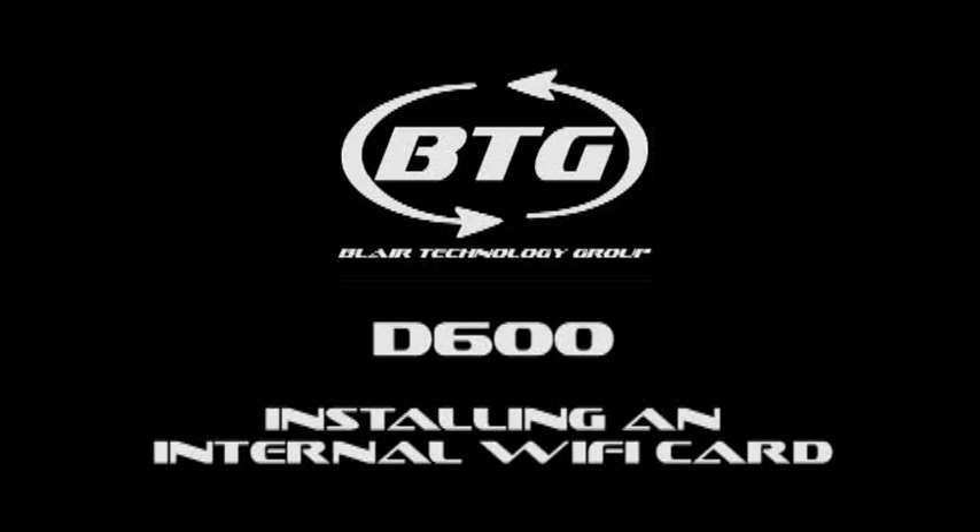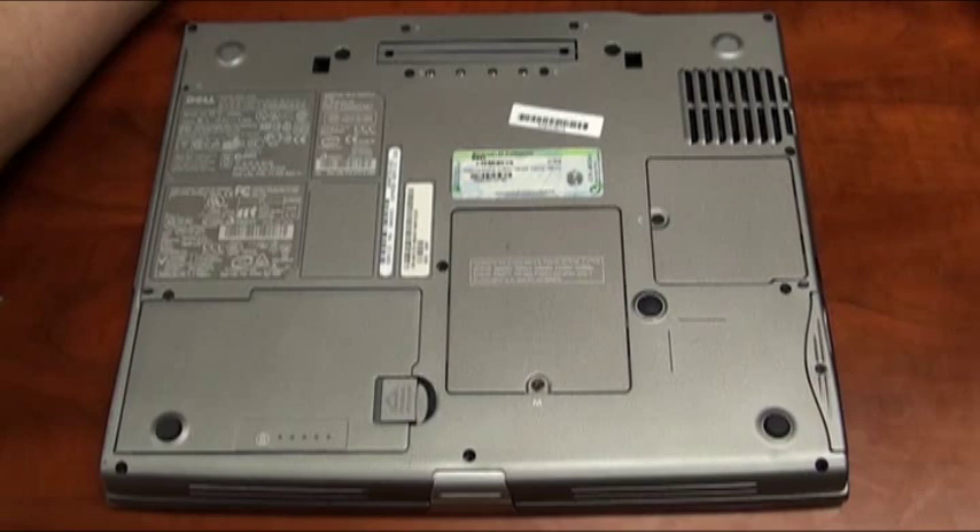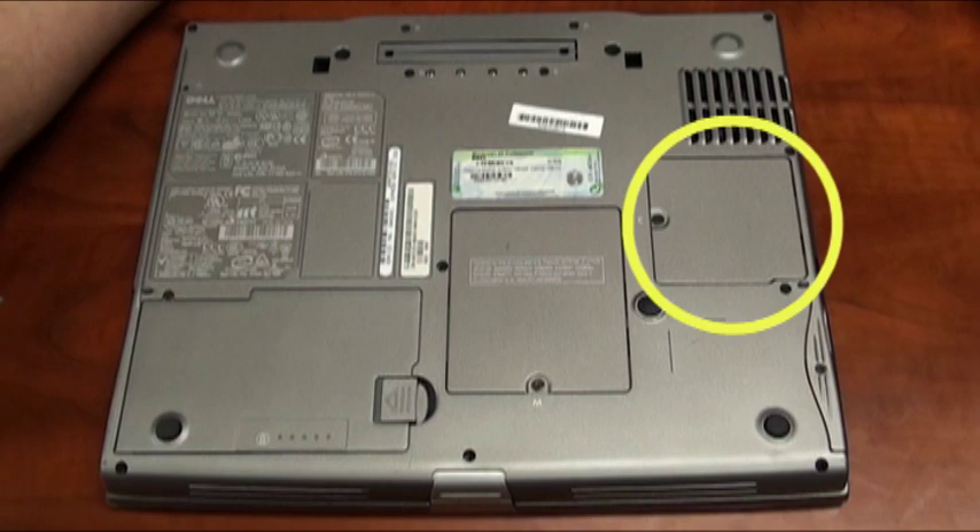This video will demonstrate how to install an internal wireless card on a Dell Latitude D600 notebook. We must first locate the communications compartment on the underneath side of the laptop, which is marked with the letter C.